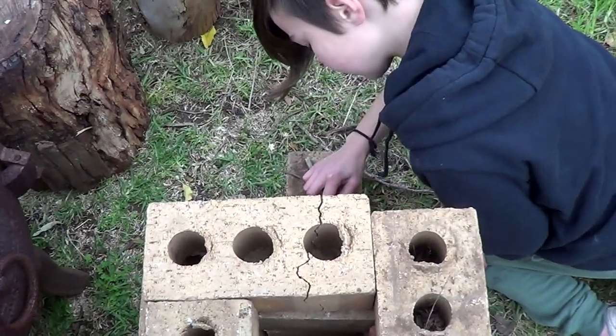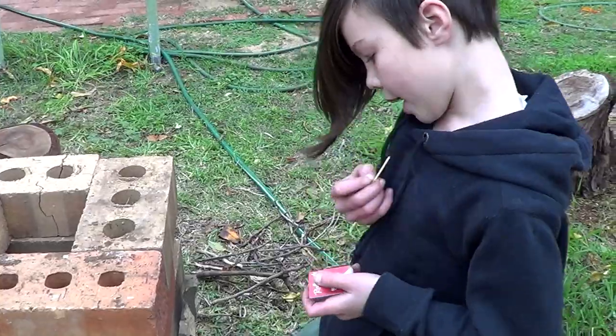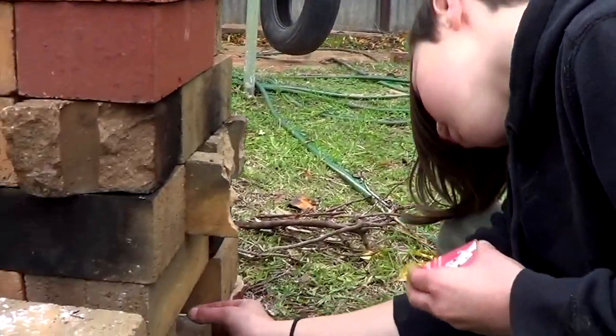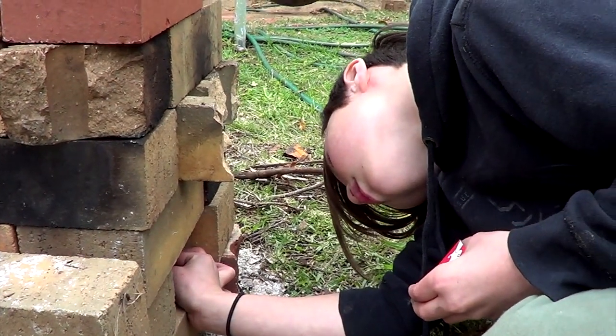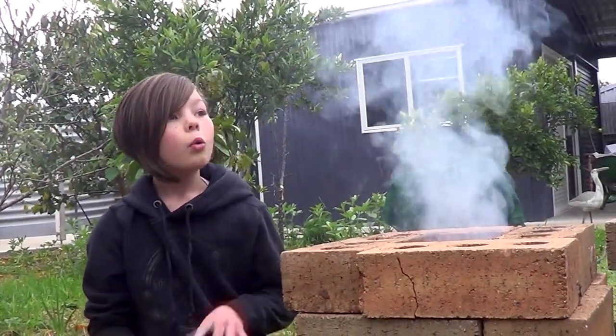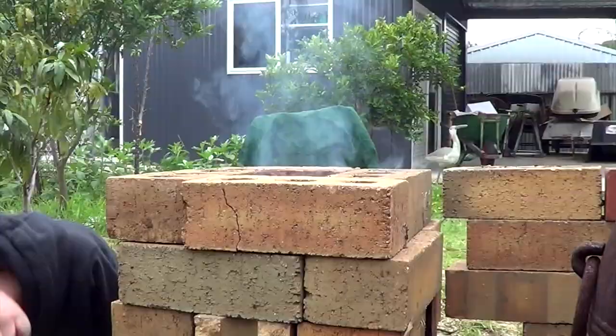Not too many sticks to start with. You grab a match and we're going to stick it right where the paper is, underneath it. It will start smoking a bit but then the fire will come out. You might have to blow on it gently to get the fire started. Once it's super smoking, the smoke will settle down and you'll have a fire.